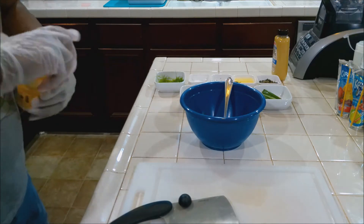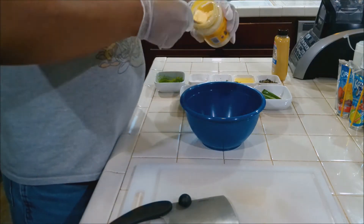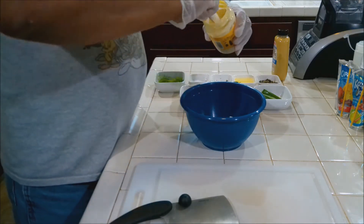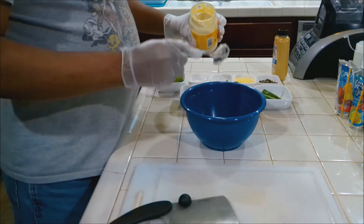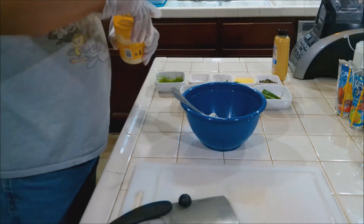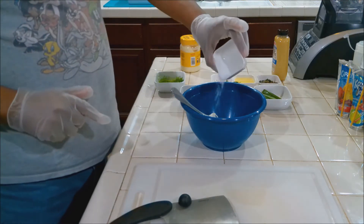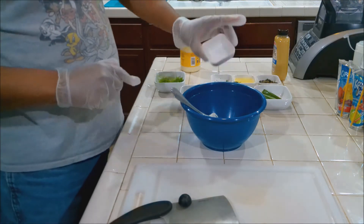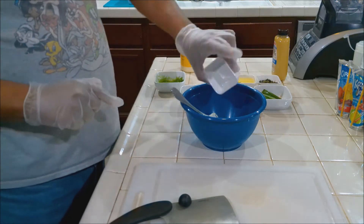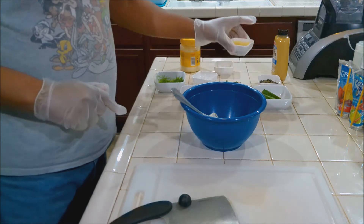The first thing we want to work on is our mayonnaise. For the first part, we want to put about a half a cup in. We're not done with the mayonnaise — we're going to use more in a minute. Add your salt, your pepper, and just about half of the lemon juice.